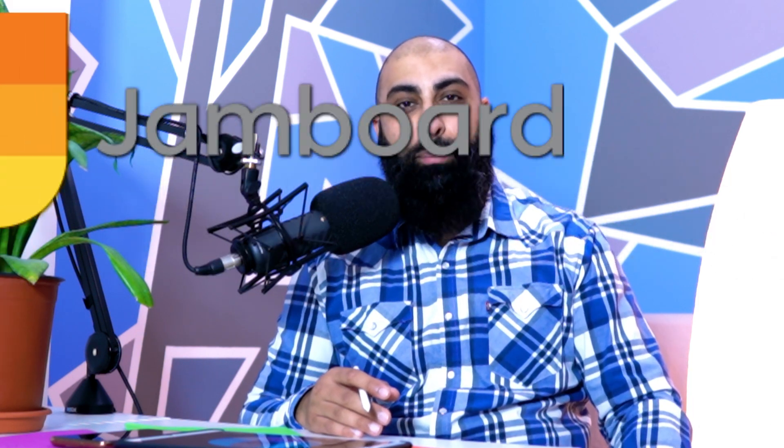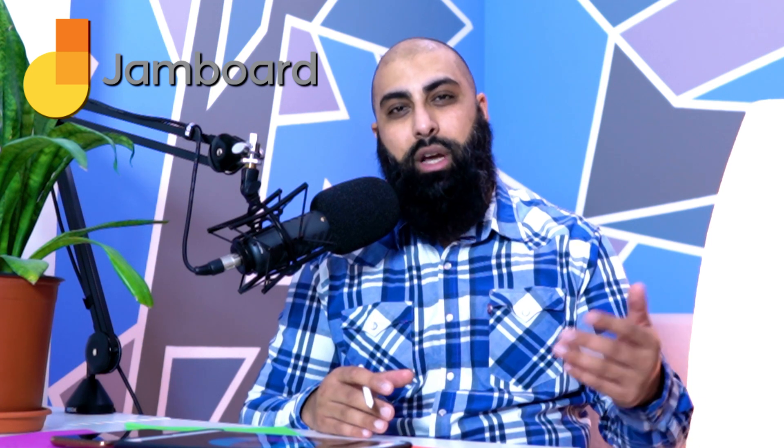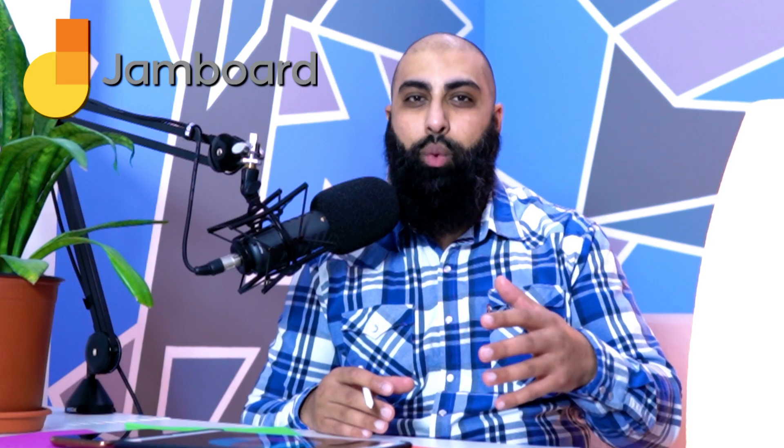Hey, welcome back to Beard Squid. On this channel, we do methodologies as well as simplifying education technologies using the iPad. In today's session, we're going to be looking at Google's Jamboard and how to collaborate online. Whether you're an enterprise, a company, a school setting, or whether you're doing some online tutoring, this is very useful to use as a digital whiteboard.